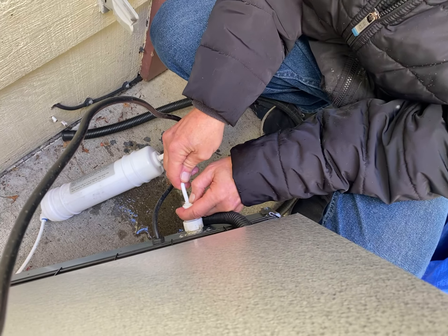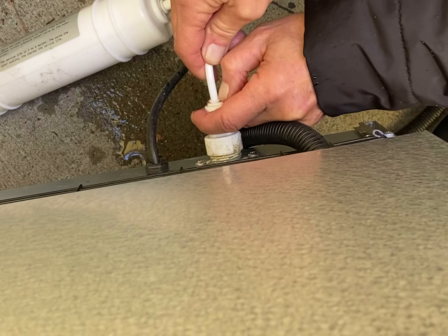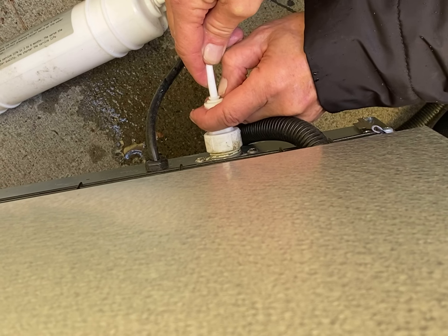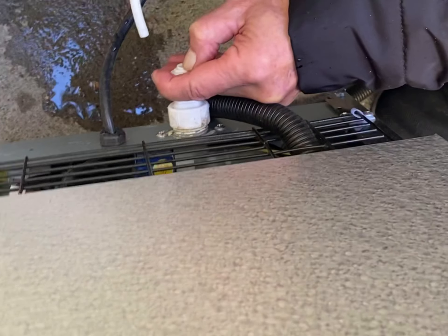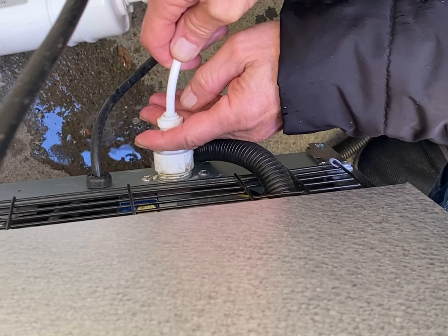We're going to figure out how to get this water valve off of the ice maker. Is it in or out right now? It's out. You just push this and pull — got it. Push and it comes out. And to get it back in, just push in. Okay, cool.